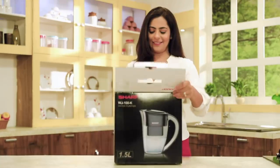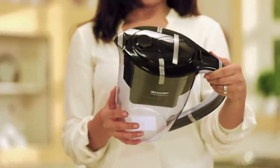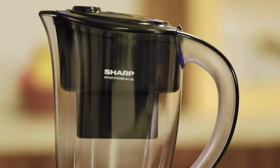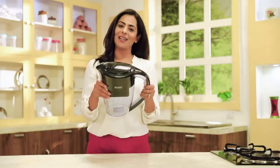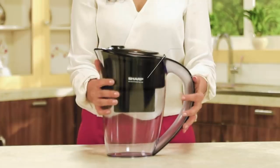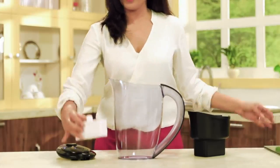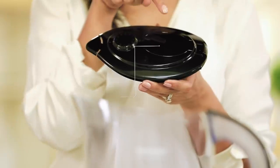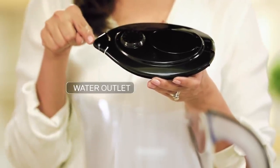Now let's find out what's in this box — wow, this looks stylish and amazing! Let's see each part separately: the pitcher body, the water input tank, the filter cartridge, and the cover, which has three parts — the water inlet flap, the manual filter replacement reminder, and the clean water outlet.